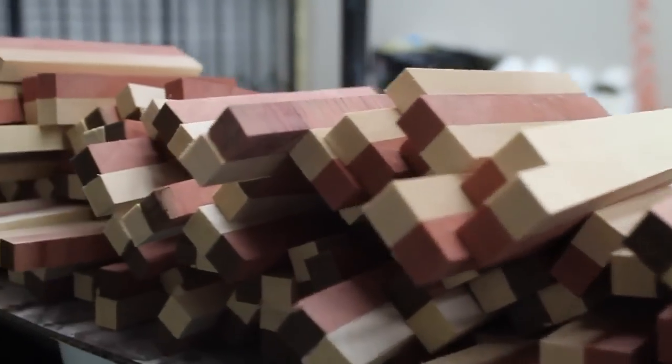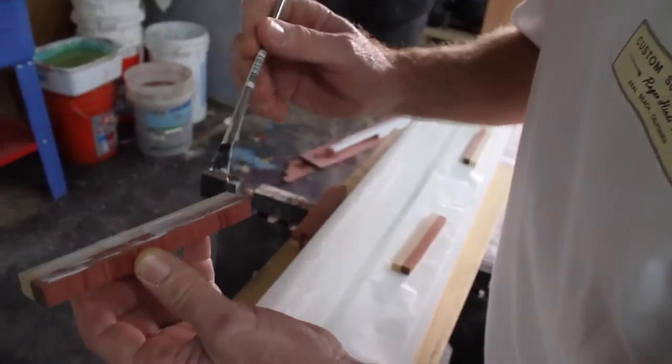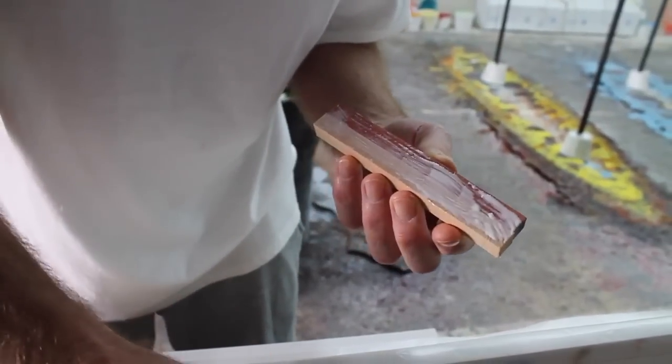I just took my time with the cuts because the indexing was definitely something where the wheels could fall off really quick when you started gluing up the stringer. So I was just real careful.